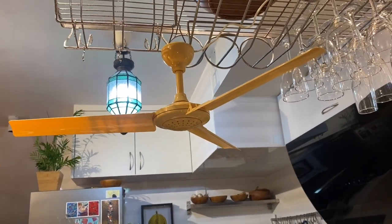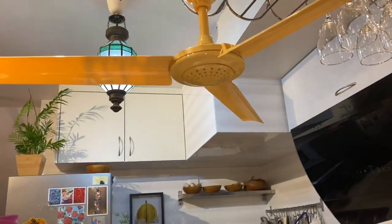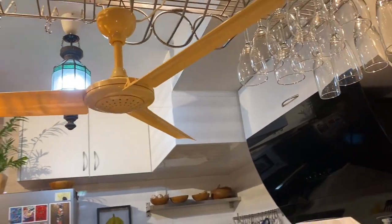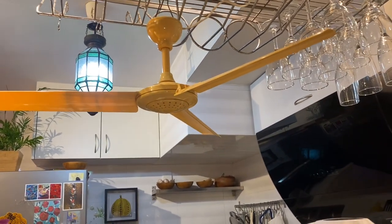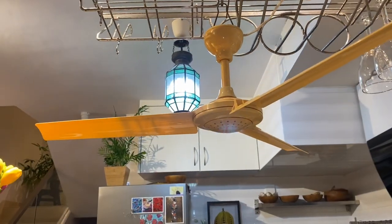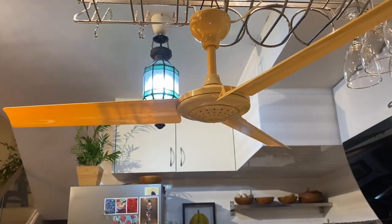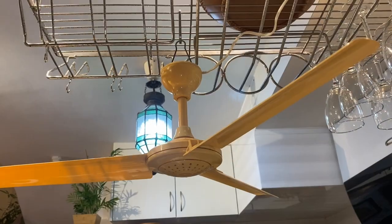Hey guys, here's something that I've been wanting to do for a while. Here's my old Zalman mini ceiling fan that I've had for years — it's been in my collection for like 10 years. I've always been curious to see how much these things move air compared to these types of fans, so I originally got one of these.